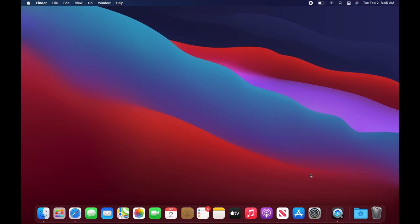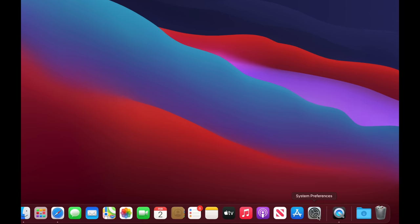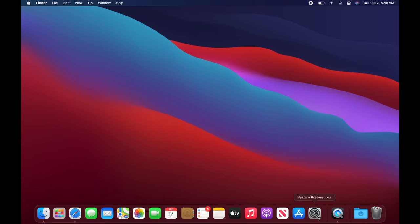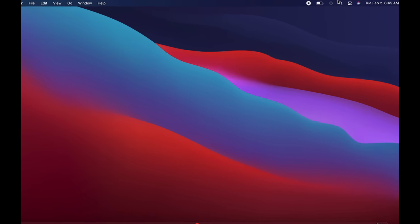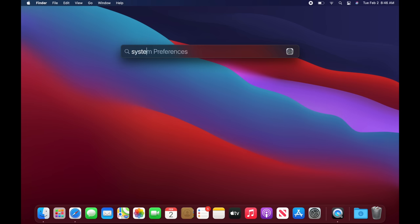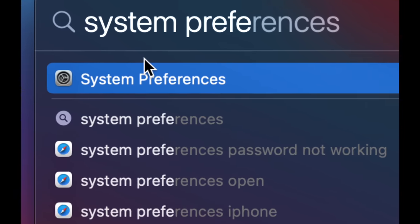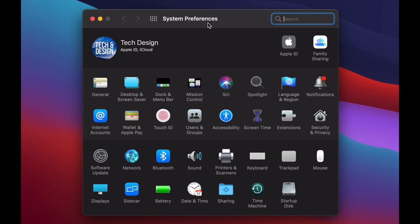Go to System Preferences — you'll see it in the Dock by default. If you don't see it, go to the Spotlight Search in the top right-hand corner, click that icon, and type in 'System Preferences.' If you ever don't see something I'm clicking on, just use Spotlight Search. Here are my System Preferences — click on it.